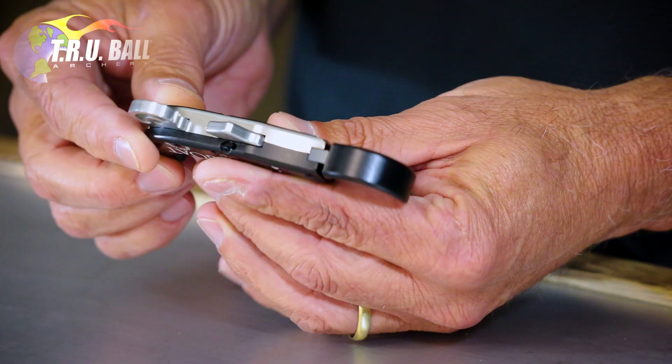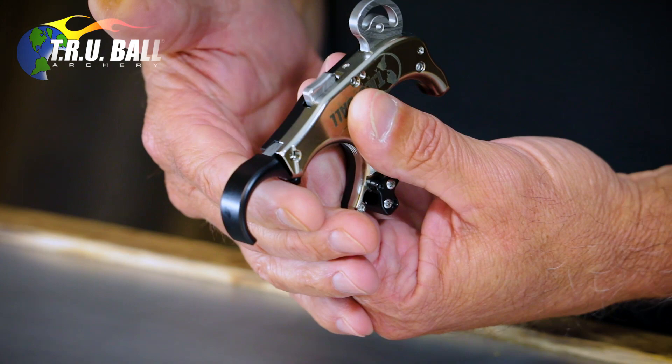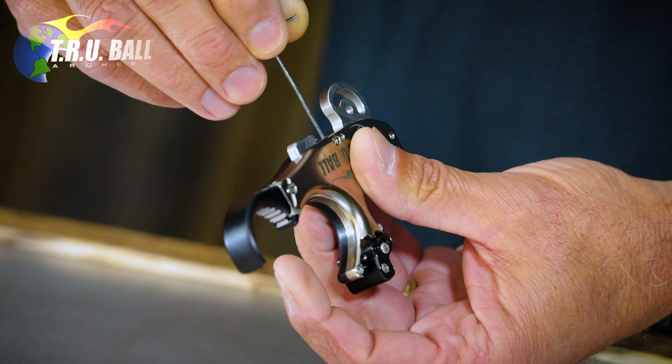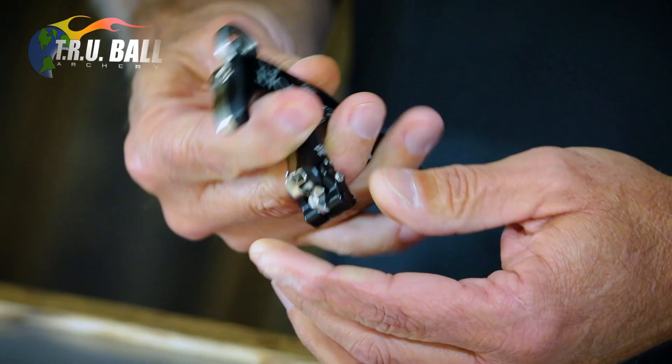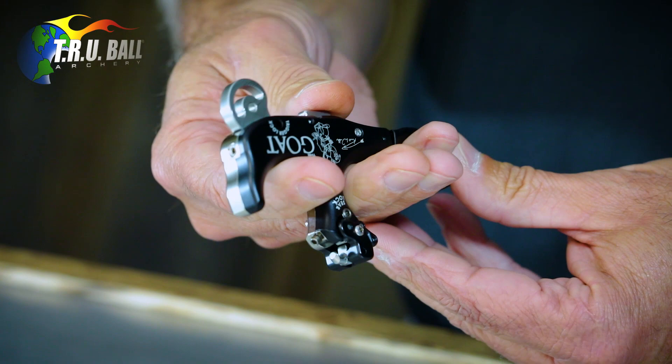We're going to start out with the trigger travel. You cock it just like any other release, and you take a 50,000th Allen wrench and turn it clockwise or in until it cocks, then back it off a quarter of a turn. Do this again — back it off a quarter of a turn — just to make sure that the first time something didn't go a little bit haywire. Make sure that it cocks and fires and stays cocked.